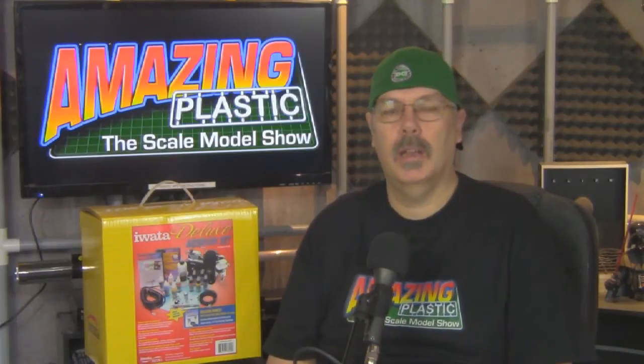Be sure to subscribe to the show — we're doing really well and progressing wonderfully. I want to welcome PM Hobbycraft, a local hobby store here in Calgary that ships internationally. You can find them at pmhobbycraft.ca. They will ship all over the world, so we want to thank PM Hobbycraft for their support of Amazing Plastic, the scale model show.